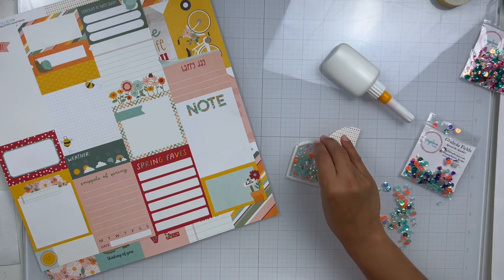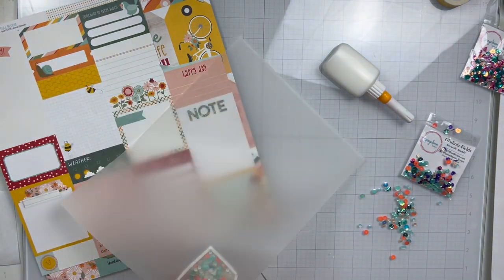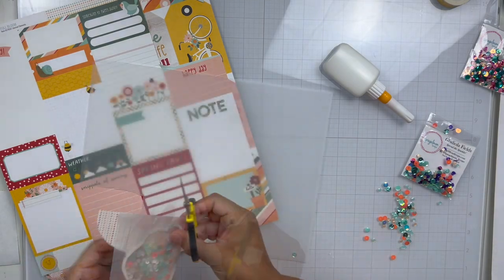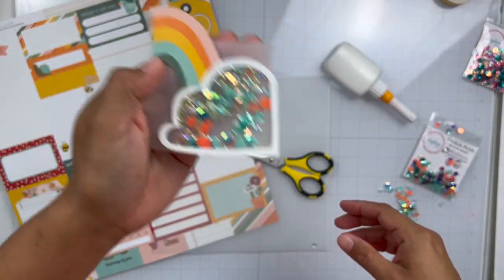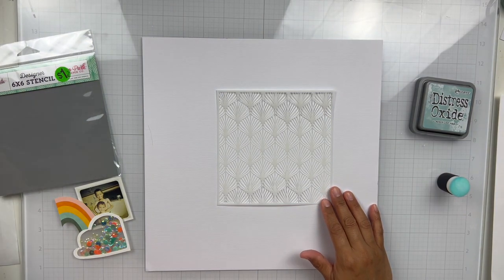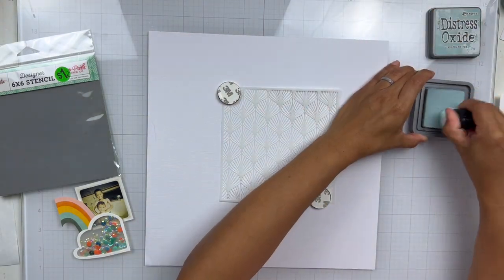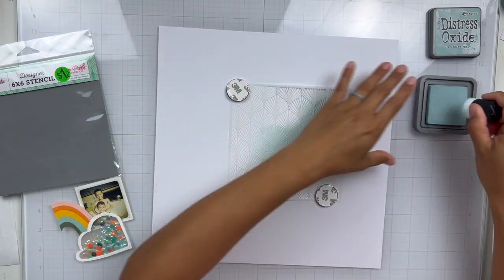I've got all my sequin mixes added and then I'm going to close my sequin shaker up with vellum — that is my backer of choice. I do like to close my shakers with vellum because I don't want my sequins to have to compete with pattern paper. Look at how pretty that shakes and it matches that rainbow so nicely. I have backed shakers with pattern paper or like a pocket life card, but my go-to is vellum, especially when I do some mixed media — that way you can see a bit of that mixed media behind the shaker.